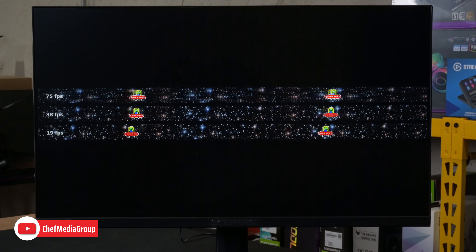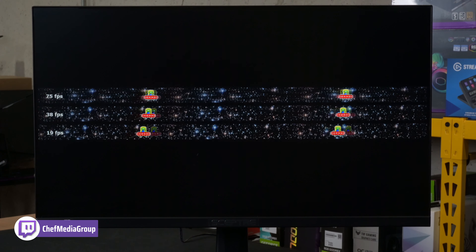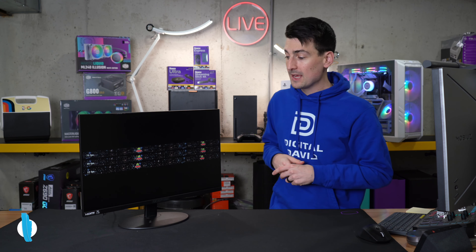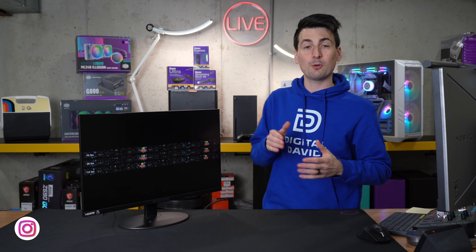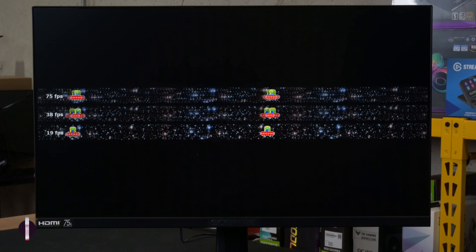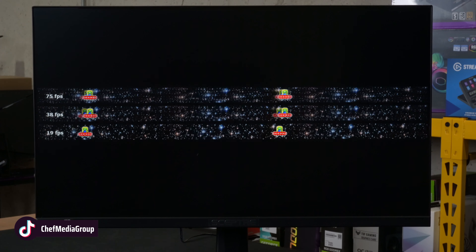Next up, we've got the UFO test here showing you different FPS values, all coming in at 75 Hertz for our refresh rate. At the bottom, we got 19 FPS — look at how sputtery, staggery, bouncy, choppy the UFO is moving across the screen. Then we double the FPS value to 38 and we're seeing a pretty substantial improvement. Then we double from 38 to 75 — much smoother and that much more of an enjoyable experience when you're gaming.